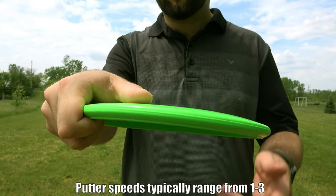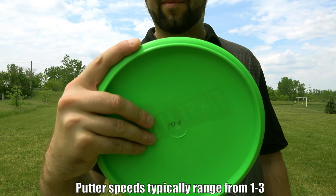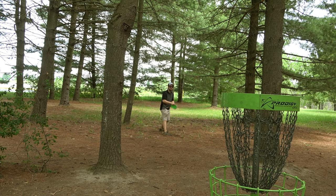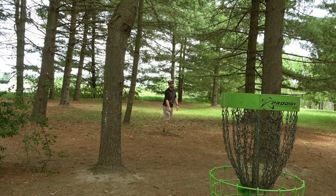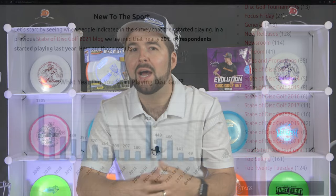We also tested the disc for putting — both because its speeds are closer to putters and because the fan grip felt the most comfortable for this disc. After a few putts, I realized it's really not that bad of a putter even without any fade. For me it still turns a little bit too much to the right, but it wasn't as bad as I expected.